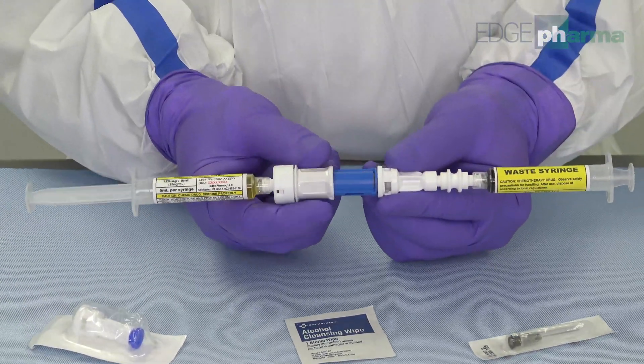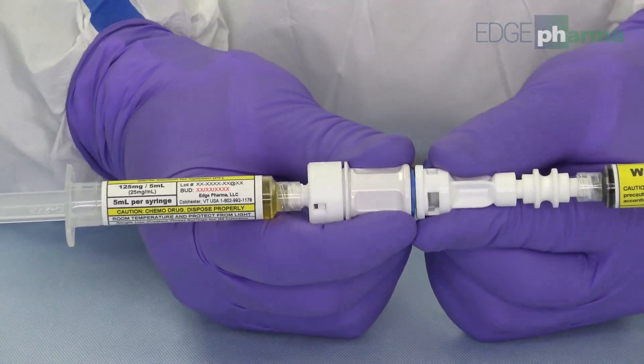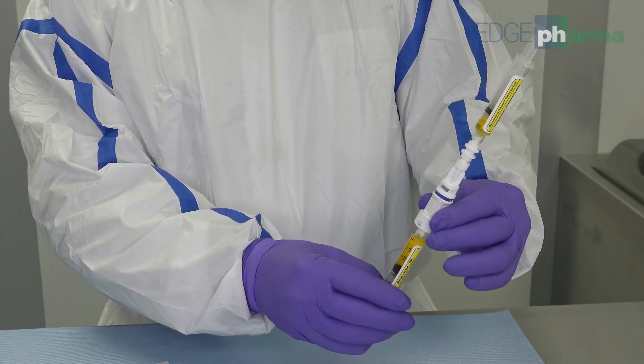Engage the closed system transfer device. Depress the plunger on the administration syringe until the desired dose has been achieved.